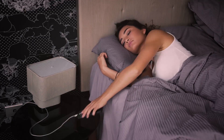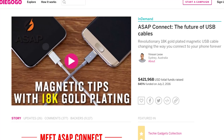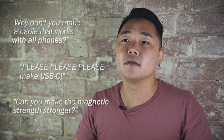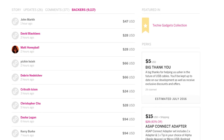That's the inspiration for creating the original ASAP Connect cable — to improve your relationship with your phone. The positive reaction to ASAP Connect gave us a strong following of backers with hundreds of suggestions for improvements. These backers are at the forefront of our innovations, and through listening to each and every one of them, we've been able to create a new and improved cable.